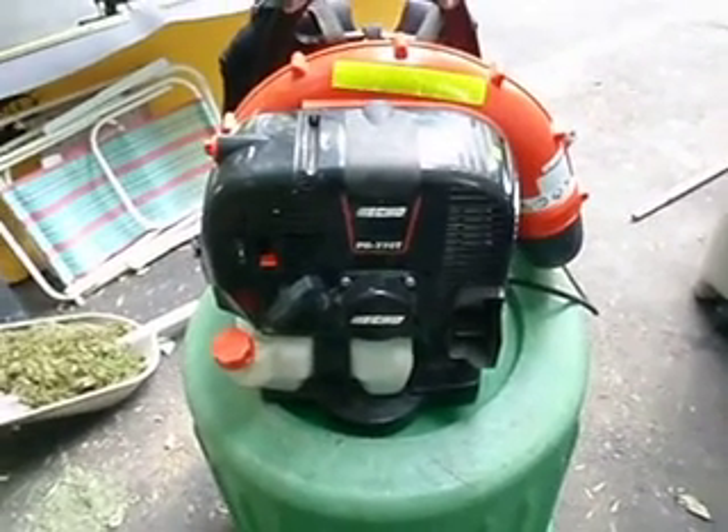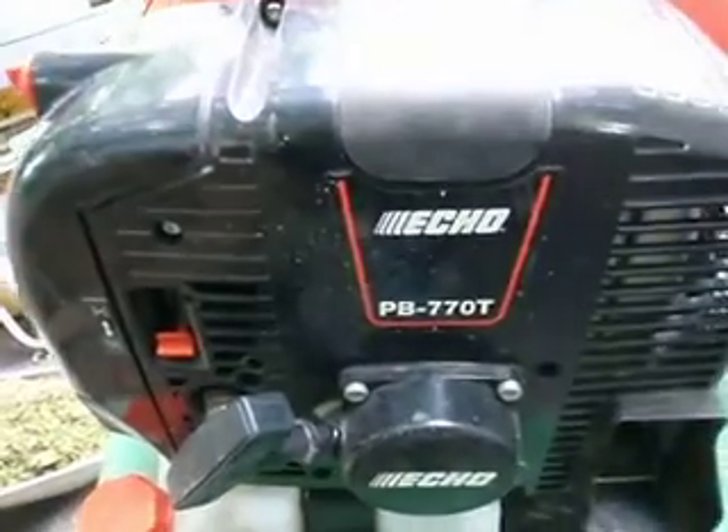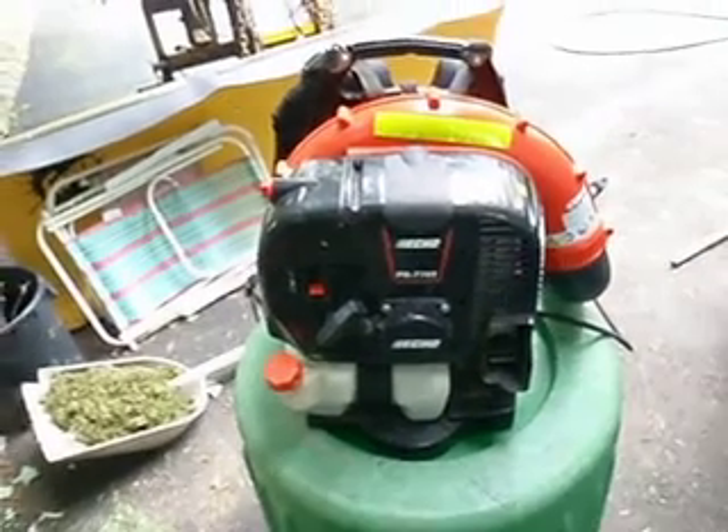Hey guys, got another video review for you here. This is a Echo PB770 backpack blower. This is the biggest blower in the Echo backpack lineup.